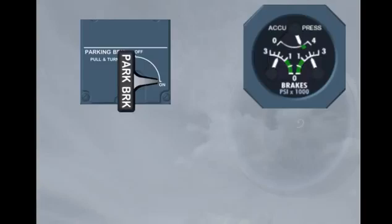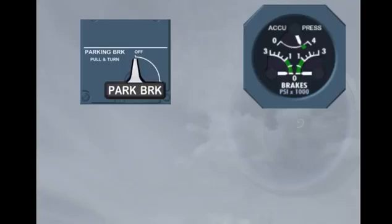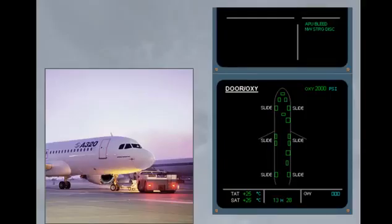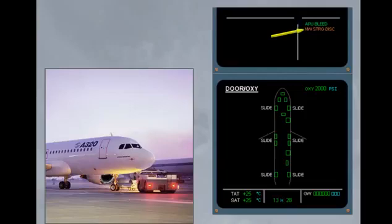It's now time to push back. We have to release the parking brake — set the parking brake to off. The parking brake is off and the brake pressure is back to zero. During push back, the nose wheel steering selector located on the nose wheel is in the towing position. The nose wheel steering disconnected memo is displayed in green on the engine warning display, meaning nose wheel steering is not possible from the cockpit. It becomes amber if one engine is running.